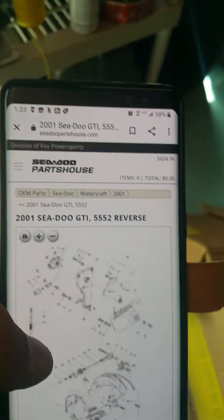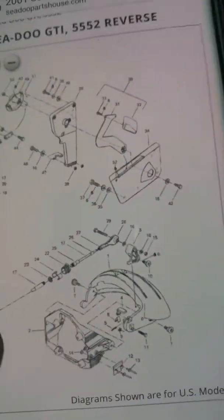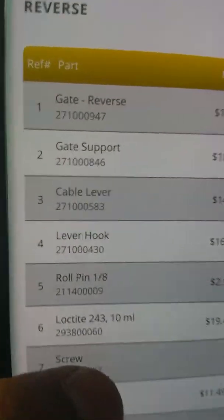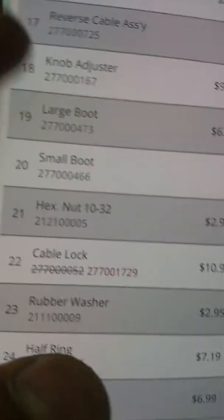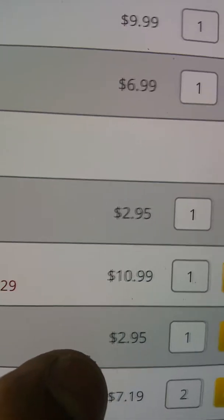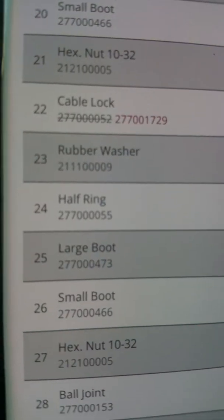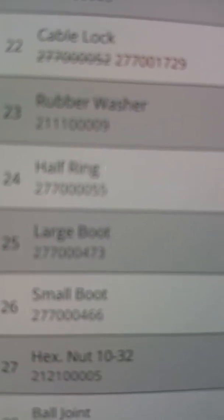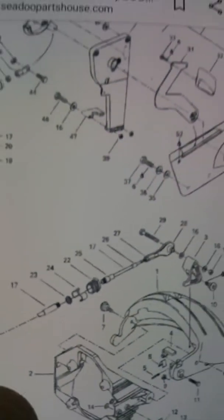Here it is — you look for 'reverse' and go down here and it has the actual part you need — there it is, number 22. I can order any assembly part from my Sea-Doo right here. I also did my propeller system. Cable lock — gives you the number you need. It's 10.99 on this page but I did it on Amazon — I'll get it sooner and cheaper, and it also came with number 24, the half rings.